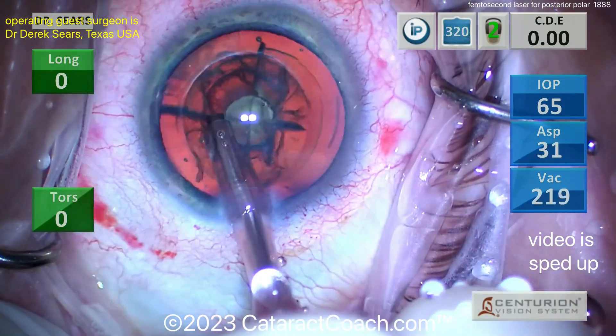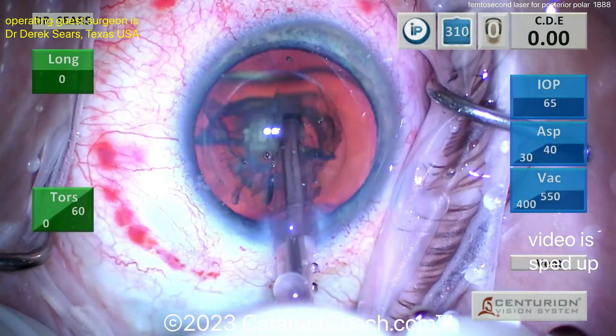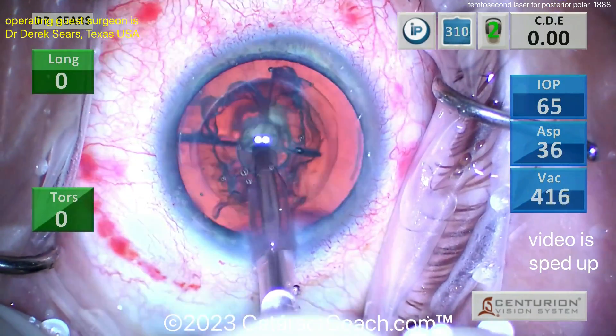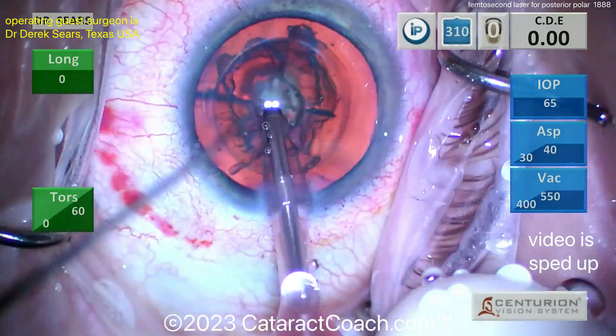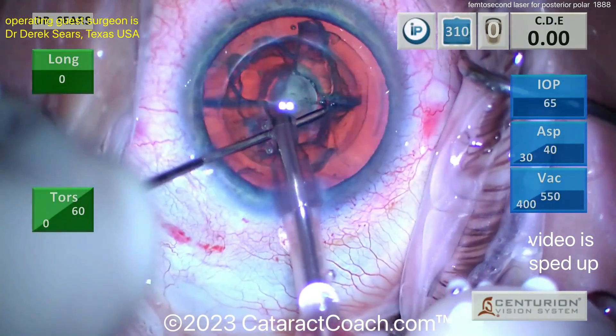Bringing them up, maybe a second hand to help bring them out of there — that looks good, removing those very nicely. Once those quadrants are out you'll be left with that big epinuclear shell and the cortex. Let's see the technique here.